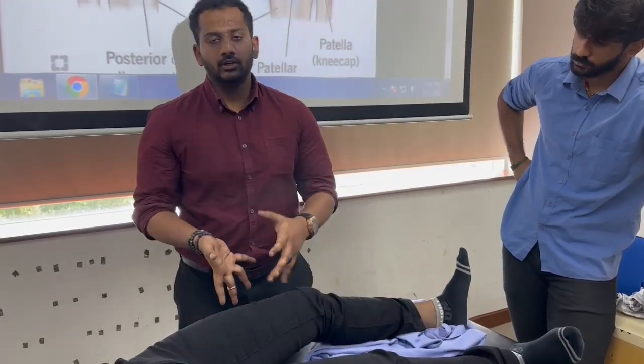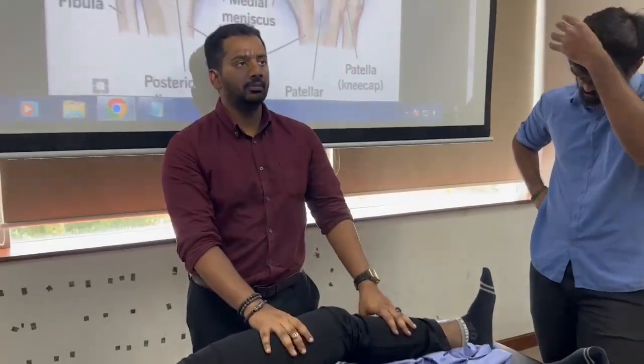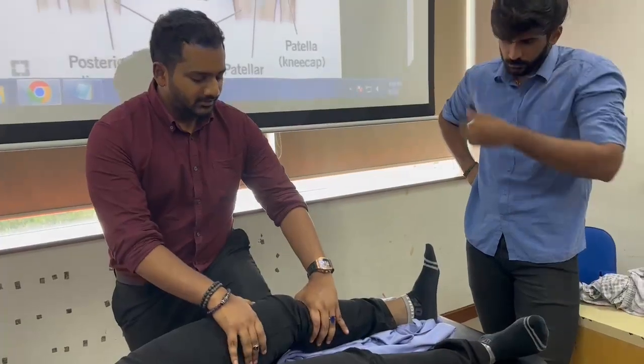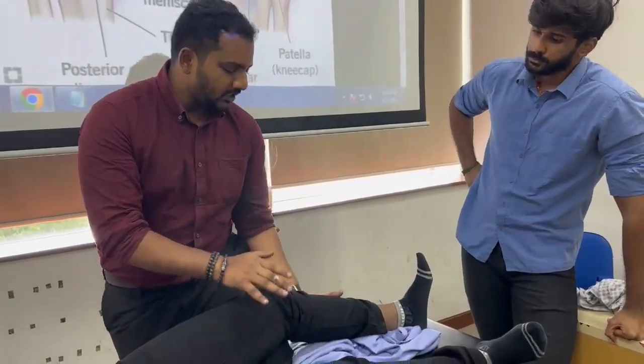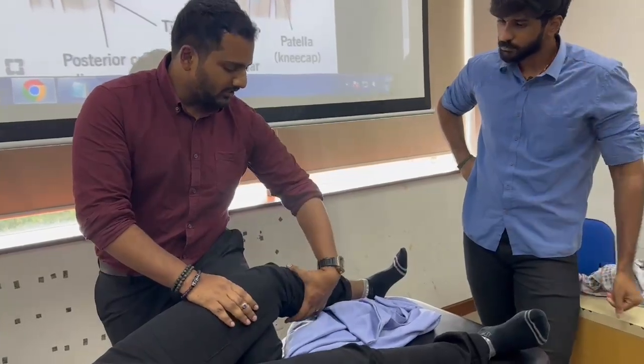What do you do if the patient is obese and you can't contain the thigh within the grasp of your palm? You use the obese method: rest the patient's thigh on your own thigh, and then hold the tibia the same way.